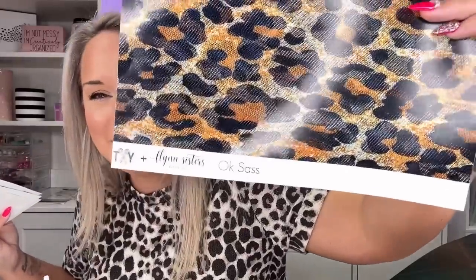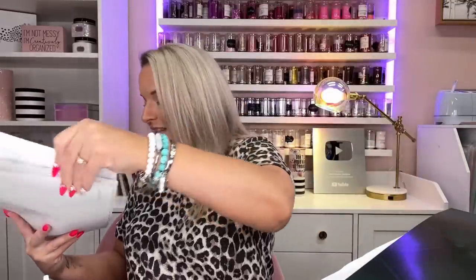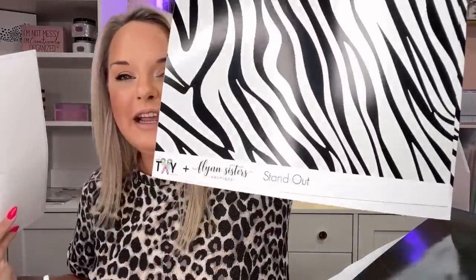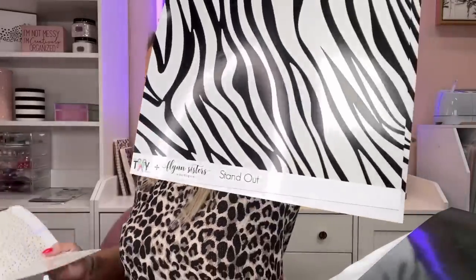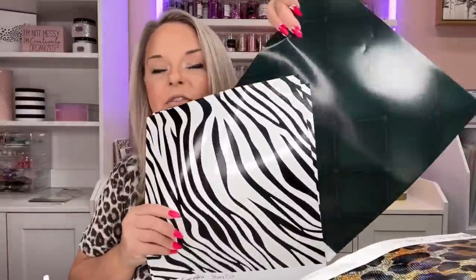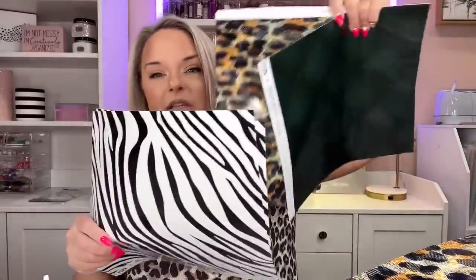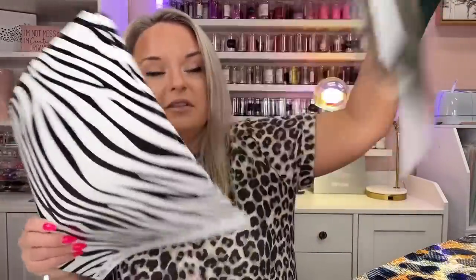This is OkSass. If I could have a couch made with OkSass, I would — I just absolutely love this. Next, we have Stand Out. Stand Out is just a standard zebra print, but I wanted this in the collection because I wanted to have it paired and featured along with some of these patterns. It just kind of goes with the vibe.